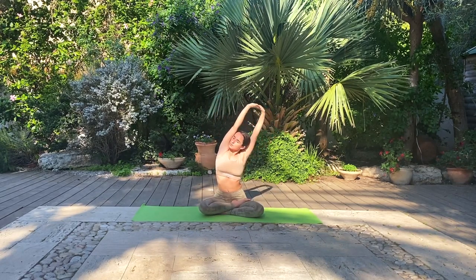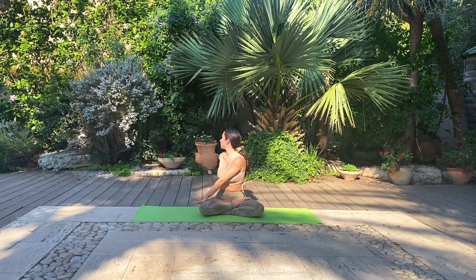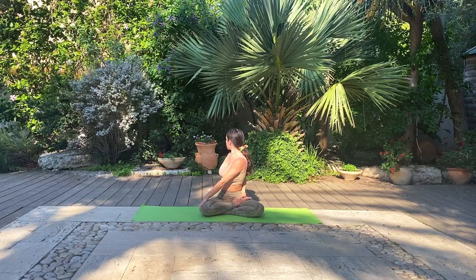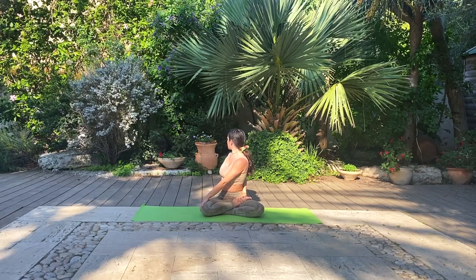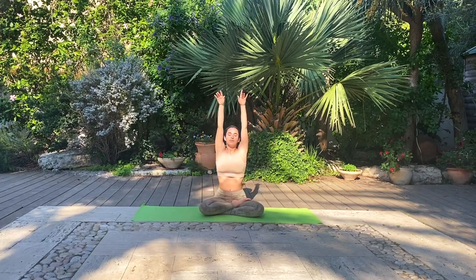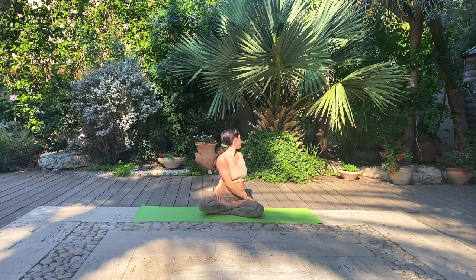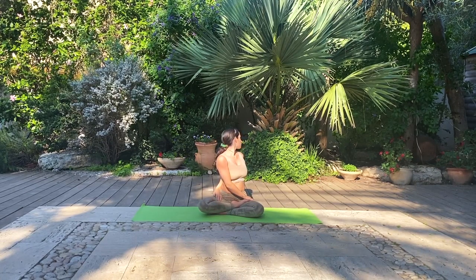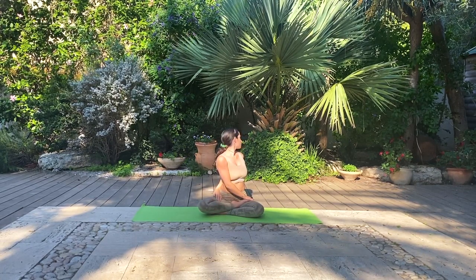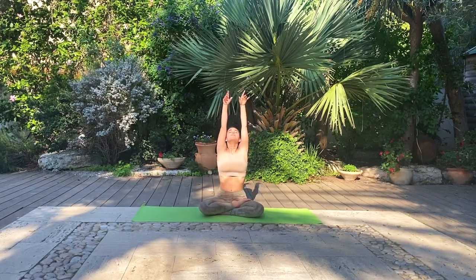Inhale, come back up. And as you exhale, gently entering a seated twist, looking over your right shoulder, left hand to your right knee. Deep breath. Come back to center. Inhale up. Exhale, twist towards the left, looking over your left shoulder, right hand to your left knee or leg. One deep breath. Inhale, come back up to center. Exhale, gently lower down the hands.